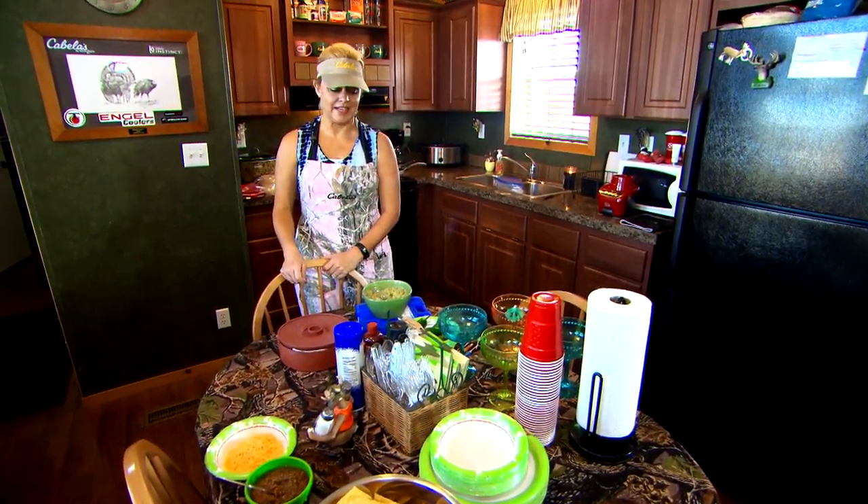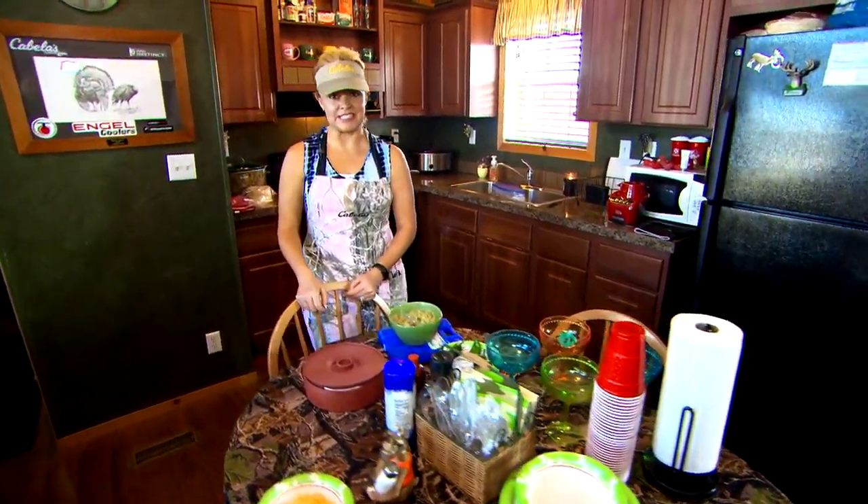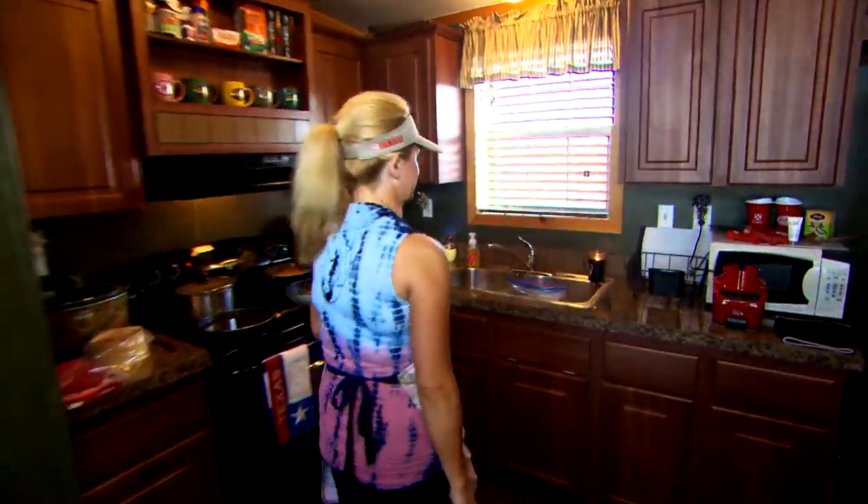Hey, we're here at camp and I'm about to make some venison tacos. It's one of the guys' favorites. Follow me over here and I'll show you how we do it.